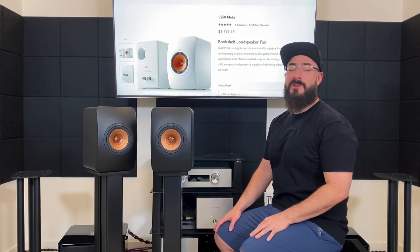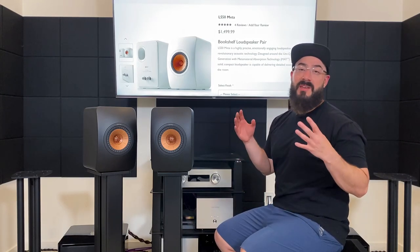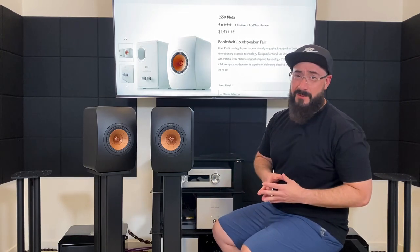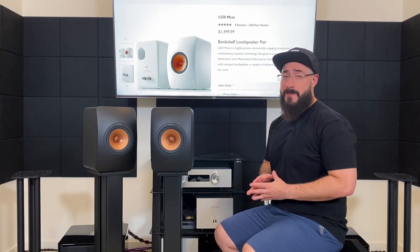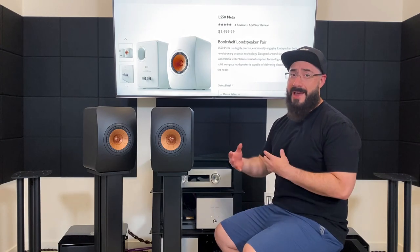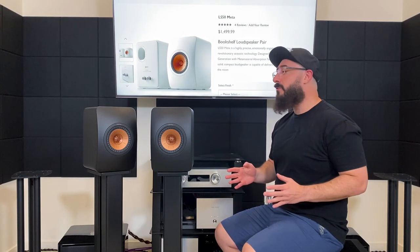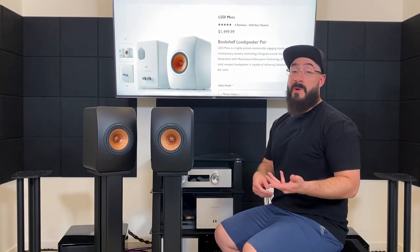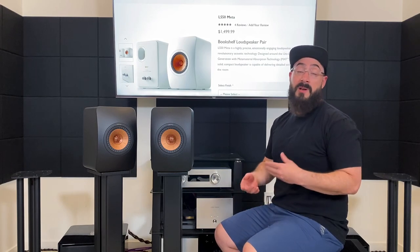Hey, what's up guys, welcome back to the channel, it's the one and only Nemo Propaganda. Today we're going to review the KEF LS50 Meta bookshelf speaker. I just did an earlier take for this video and it was 25 minutes long, so we're going to try again and chop that time down. I wasn't planning to review these speakers originally, but a friend of mine bought them and asked if I wanted to borrow them to review.